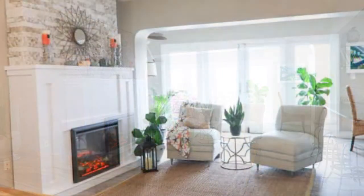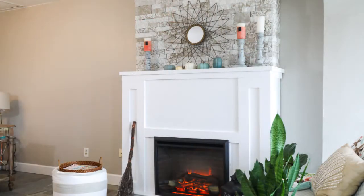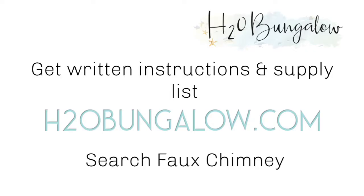You can download my instructions and the supply list in my blog post at h2obungalow.com — search 'faux chimney'. There's also a link to my post in this video description as well.